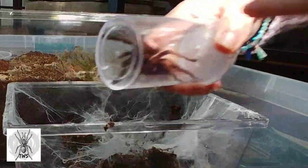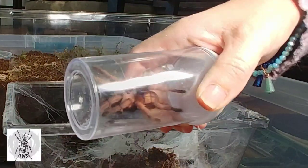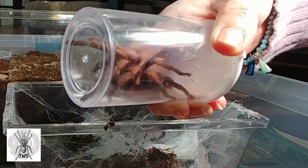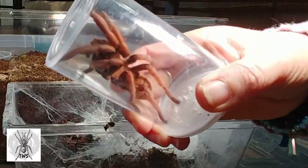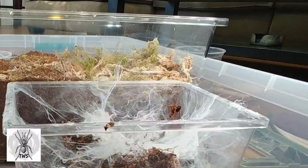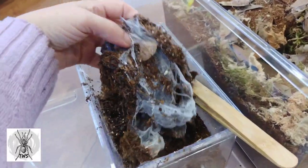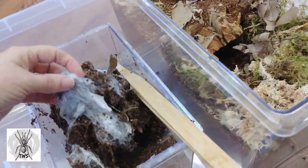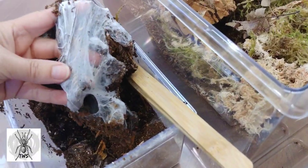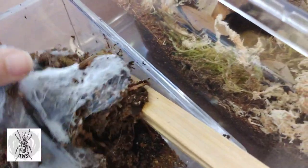Let me get a better view of her. Very, very pretty tarantula. Now I'm just going to get her down into her new home. I wanted to show you her webbing — it's quite extensive and very tough. You can actually hear it breaking apart.